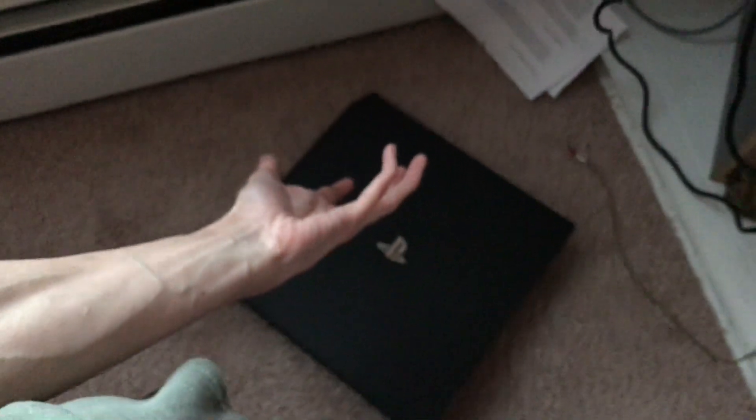Hey, what's up guys, Antonio here. Welcome back to another video. Today I'm going to show you how to hook up your PS4 Pro, PS4 Slim, or original PS4 into a computer monitor.